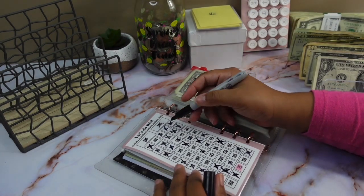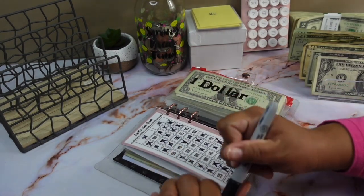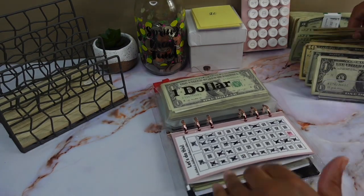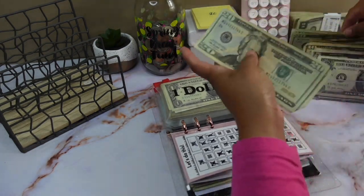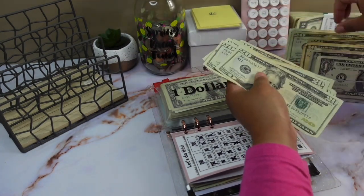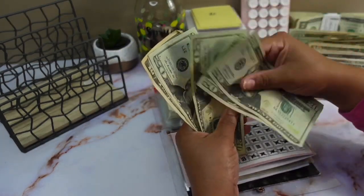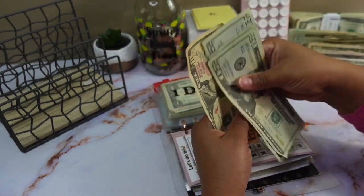So let's find 150. Alright, so we have 20, 40, 60, 80, 100, 120, 140, 150.